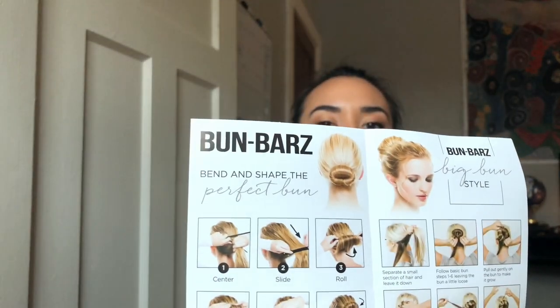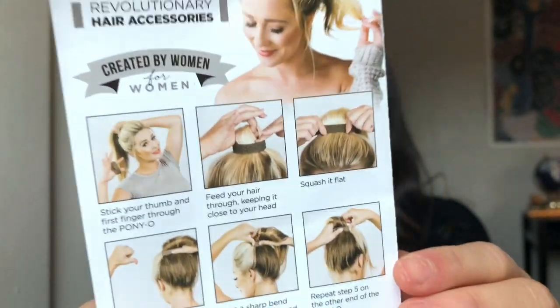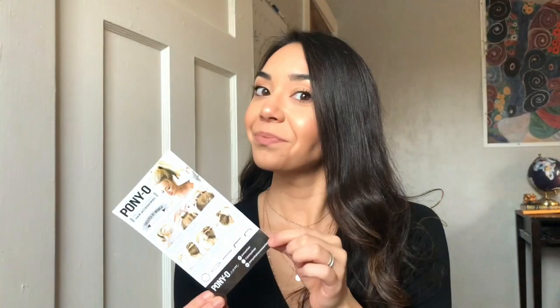I'm going to be showing you guys how I put my Ponyo in and also how I use the Buns Bar to create more of a sock bun look. This is the pamphlet that you will receive with your Ponyo and Buns Bar — it's going to show you step-by-step instructions and photos on how to achieve different looks.